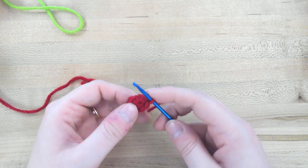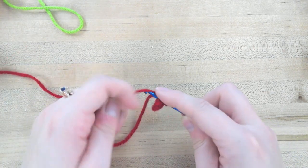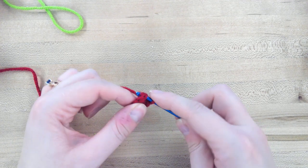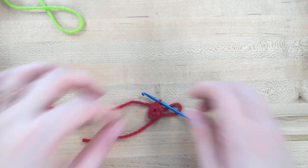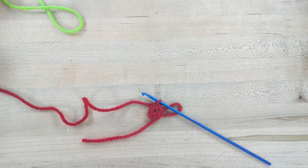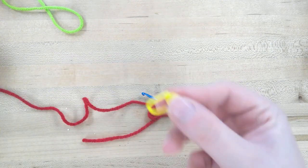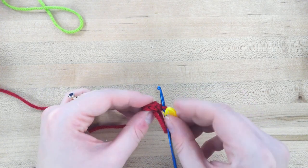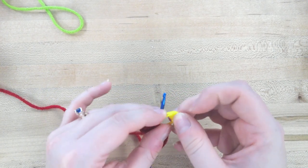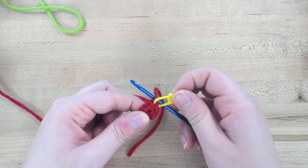We'll start with a single crochet right here. At this point I'm going to get one of those stitch markers included in the kit — they look like little locks. I'm going to use this to mark the first stitch of this round so that I know where I need to end.